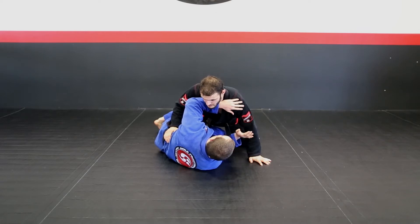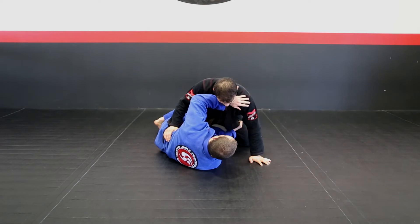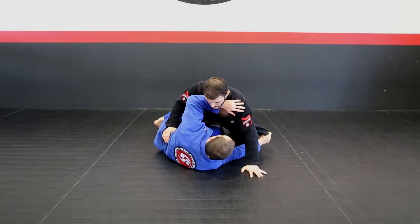First step we're going to do: my right hand is going to come from the bicep, I'm going to open the same side lapel. Make sure I have a good lapel, good enough lapel.